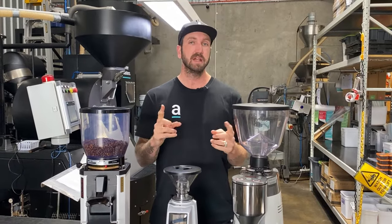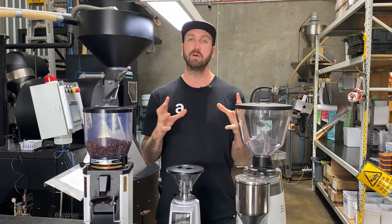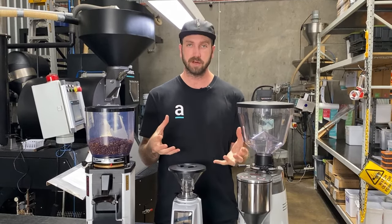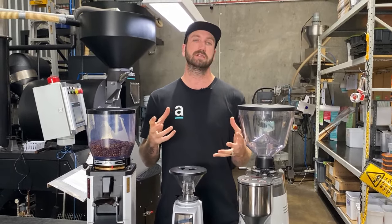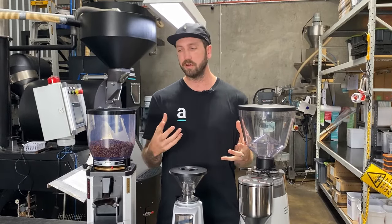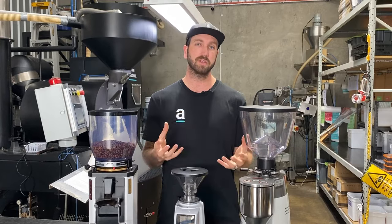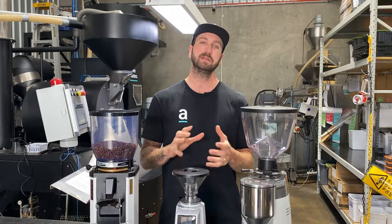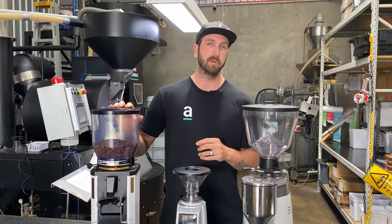First, make sure your grinder's motor is powerful enough to actually grind the burrs. If your grinder is a low-power or low-RPM model and it's just not up to the workload you're putting it through — and that's what's causing blockages — it might be time to upgrade to something more powerful.